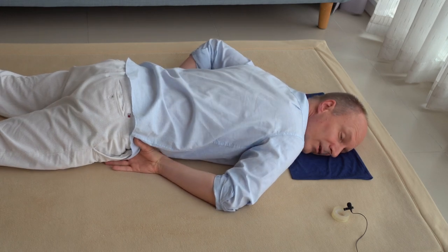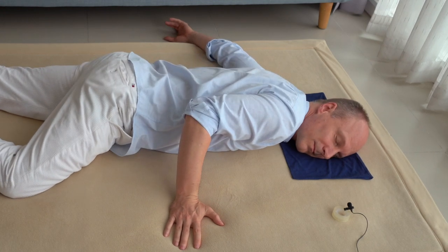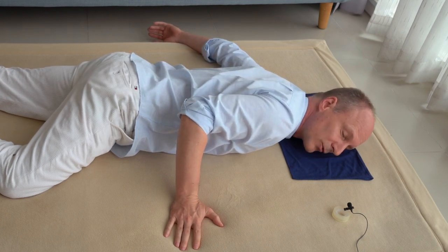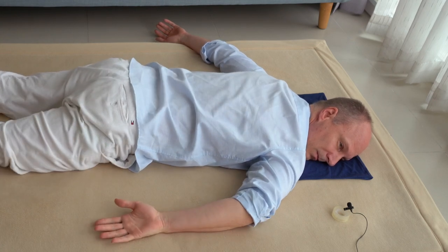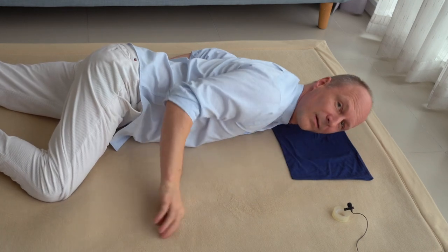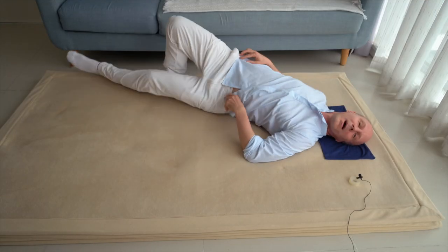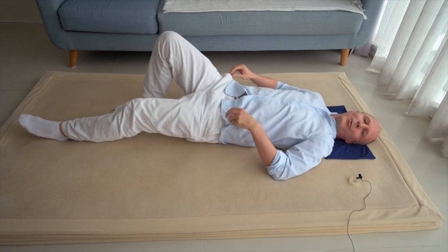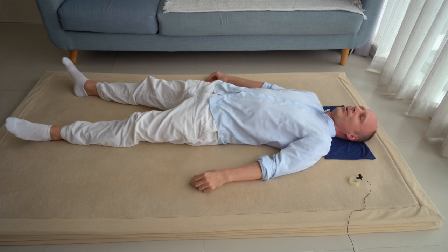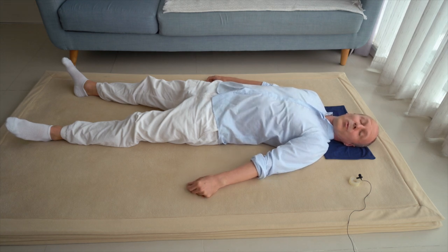And allow yourself to relax into this movement exploration. Press a little bit and stop pressing a little bit. And then we will take a rest on the back, so please, if you have the mind for that, turn around on your back and take a rest on your back and just feel how it is to press against the floor with your back.